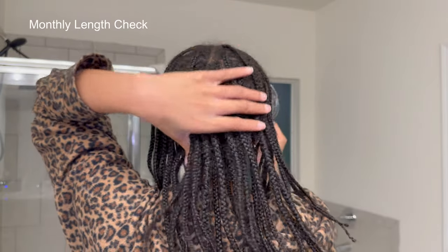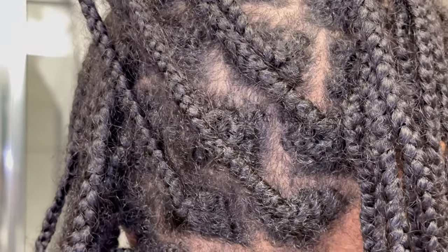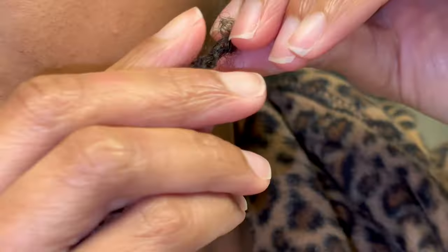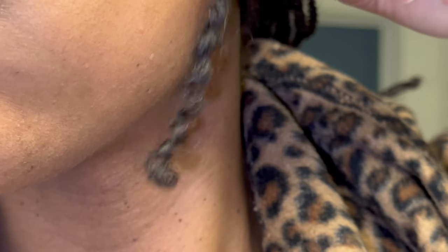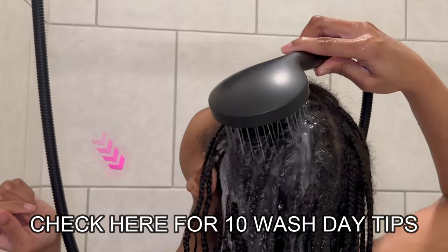I'm going to be doing a length check at the end of the week, so you'll see that at the end of this video. But today we're going to be washing, deep conditioning, and redoing these plaits — emphasis on redoing — because hubby said they're starting to look like they're locking, and we can't have that.